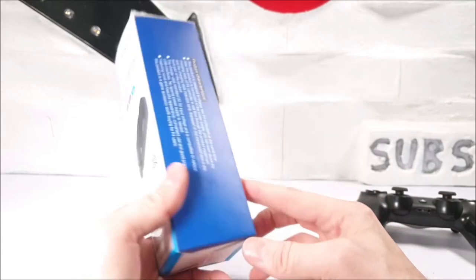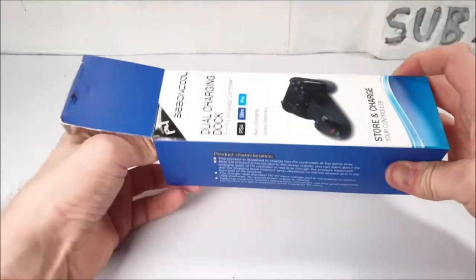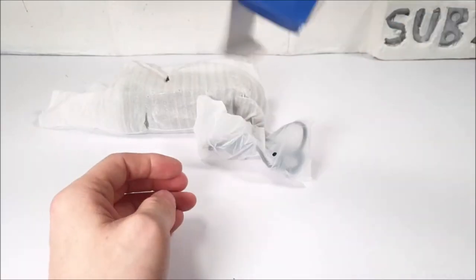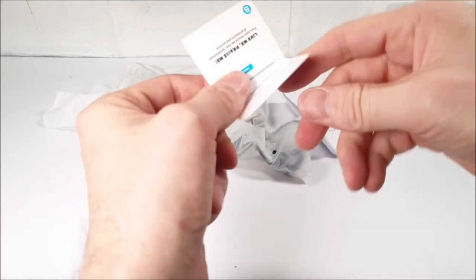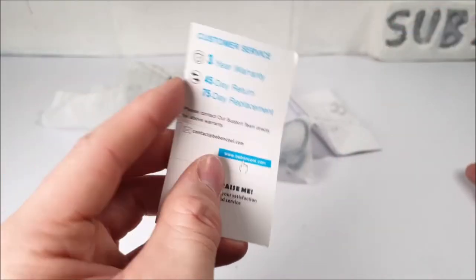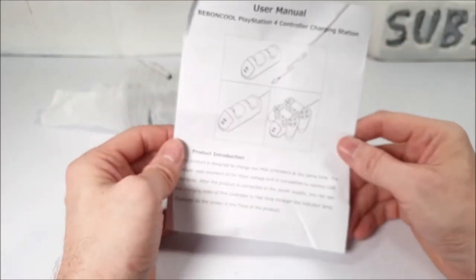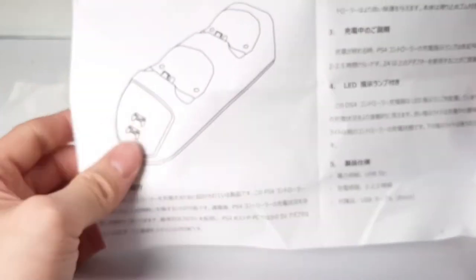First things first, let's have a look at all the paperwork. We've got a three-year warranty, 45-day return, and all that stuff. There is a user manual — well, it's a manual sheet.